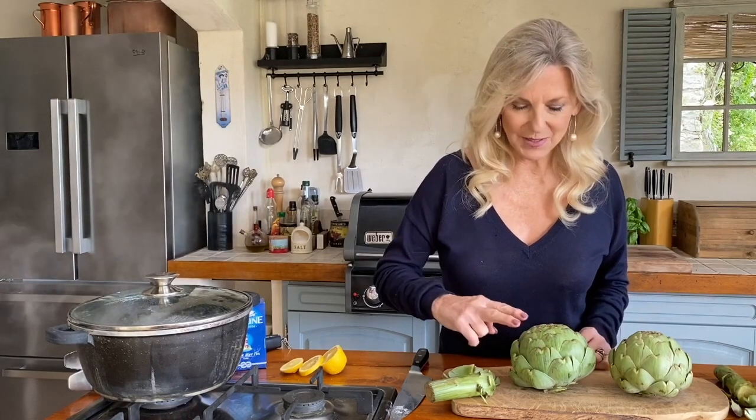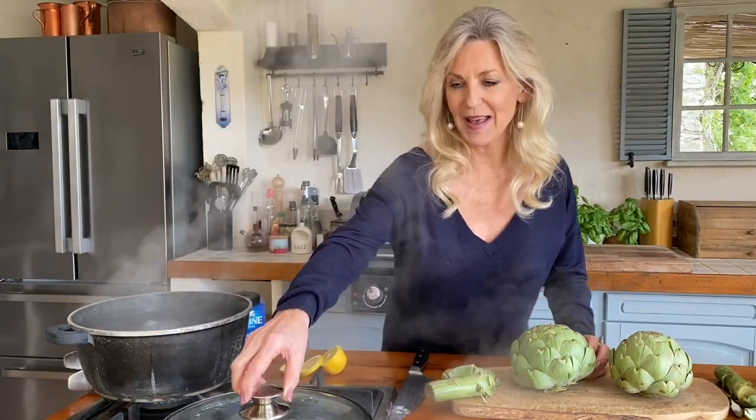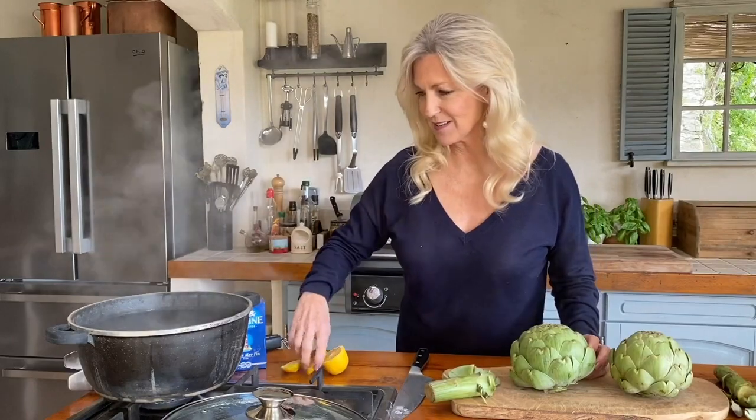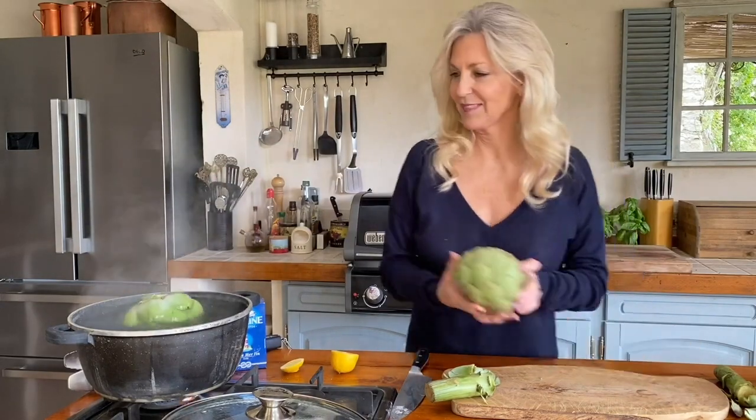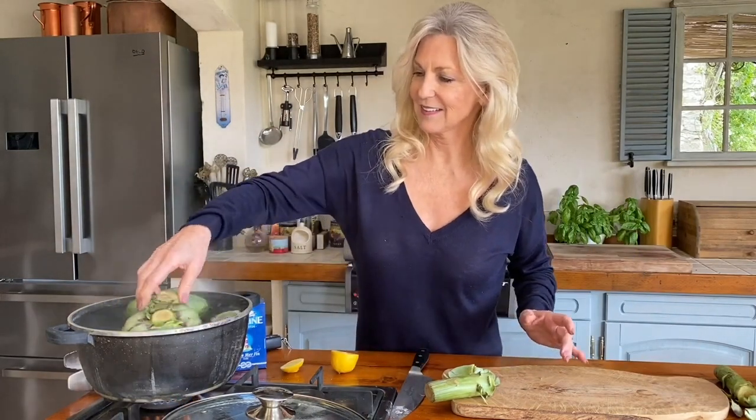Artichokes are from the thistle family so they're a bit prickly on the top of the leaves. You can with a pair of scissors just trim the leaves, and if you're having a dinner party it might be neater. But today I'm just going to pop them straight into the pan as they are — salted water, a slice of lemon, and then just upside down into the pan. Close the lid and now we wait for about 45 minutes.